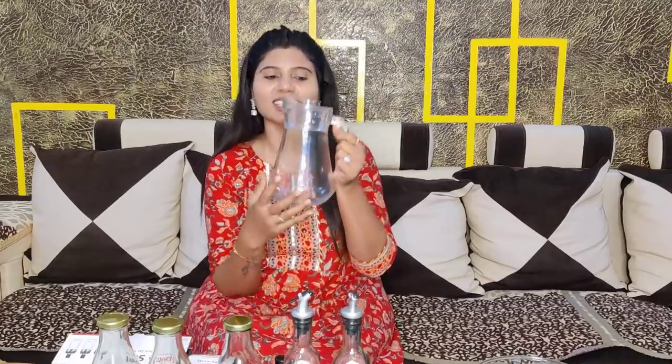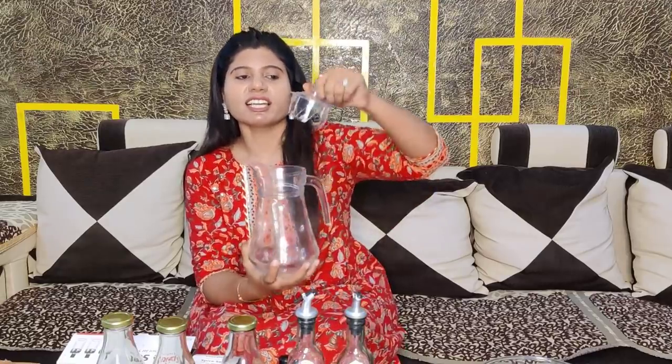First of all, I will show you this cute piece — a water pitcher. You will get it with a crystal glass lid. You can put the link in the description box. You can use it for water, juice, or anything you like.